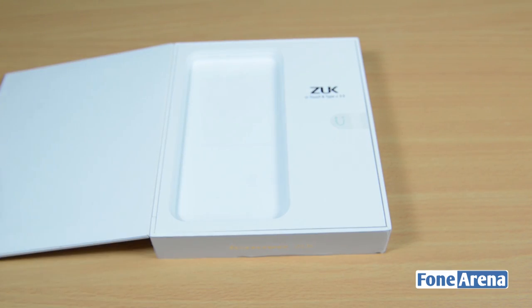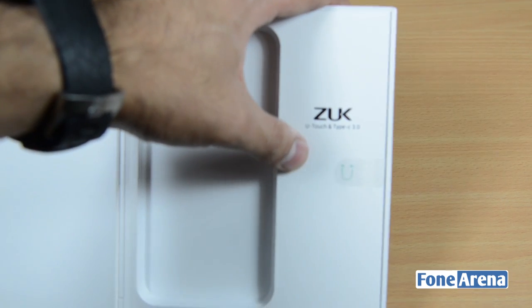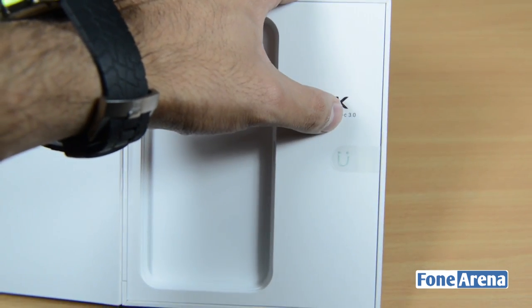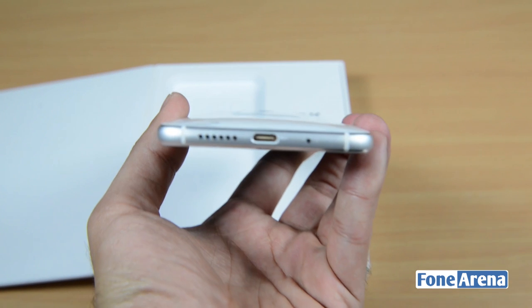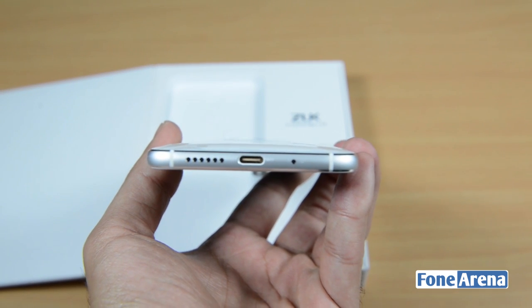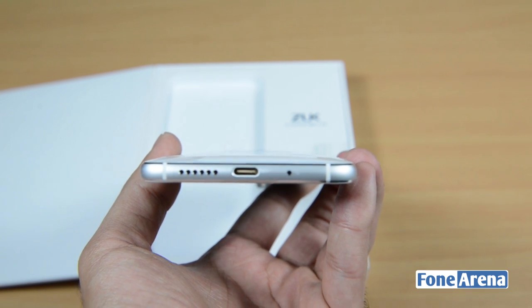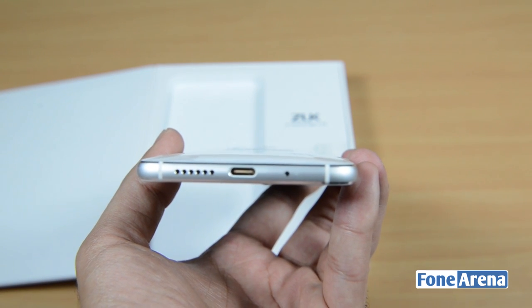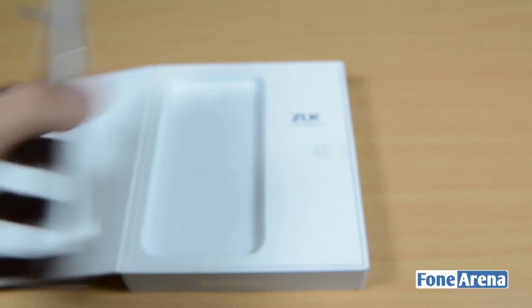As you can see here, it says 'YouTouch', which is what they're calling their home button. It shows that it has a USB Type-C 3.0 port, and unlike the OnePlus 2 which has a USB Type-C port but only USB 2.0, this actually has a USB Type-C 3.0 port, which is much faster than the 2.0 port on the OnePlus 2.